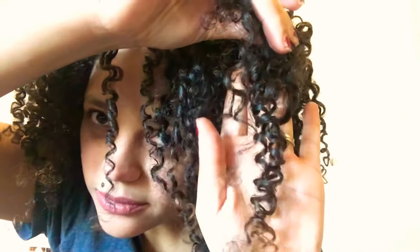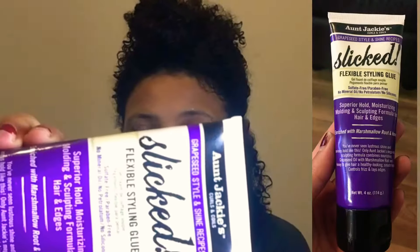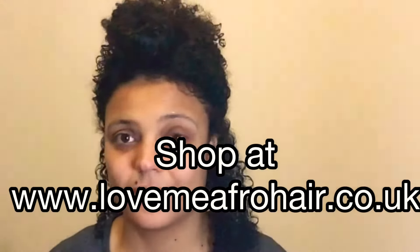Welcome back to my channel. Today we're going to be reviewing Aunt Jackie's Slicked Flexible Styling Glue — it's a gel but that's what it's called. My hair is freshly washed and I'm actually going to be doing a two-product combination: the Maui Moisture Vanilla Bean Hair Butter with Aunt Jackie's Flexible Styling Glue. This product smells amazing — this is for moisture, so I'm applying that first.